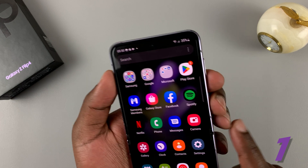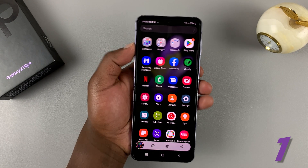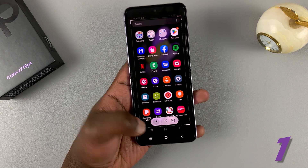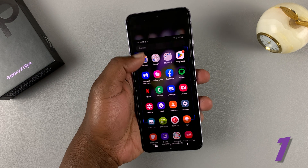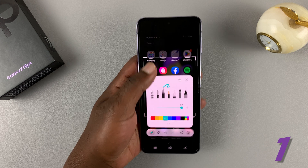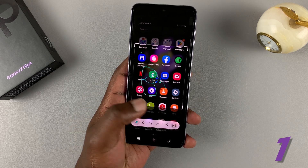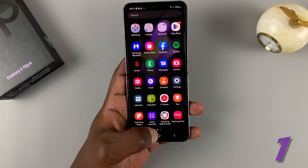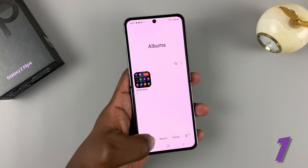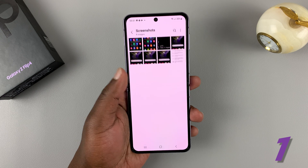Volume down plus power — screen flashes, screenshot has been taken. You can edit, share, and do whatever you want from here. You can crop the screenshot, write on it, and when you're happy with it you can save the screenshot. If you go to your gallery and tap on albums, there's a special folder called screenshots where all the screenshots will be saved.